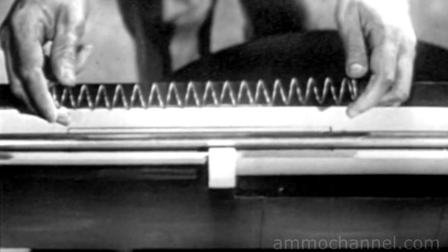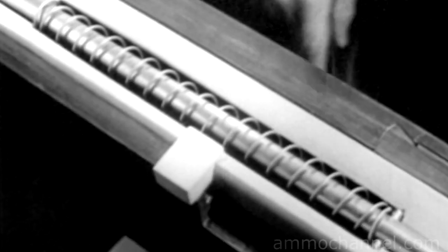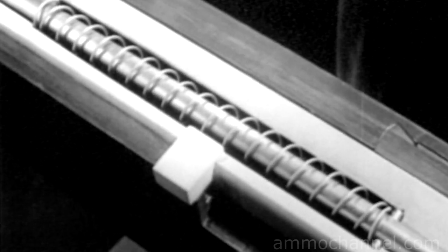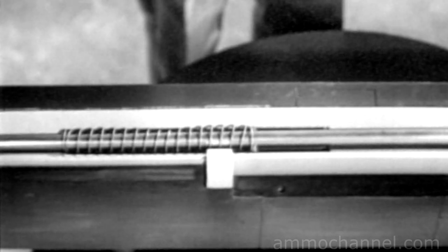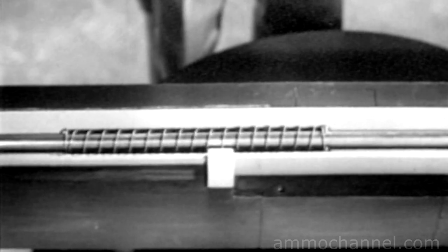This rod is called the firing pin. You'll notice that it is slightly longer than the bolt, so its point will extend a little beyond the face of the bolt. We can now strike the primer by driving the firing pin forward. One way to drive the firing pin is by using a spring. We've put the spring around the firing pin with one end against this stop. The other end is braced against this shoulder in the bolt. Now when we pull back the firing pin, the spring is compressed. When we release the pin, the spring drives it forward against the primer.